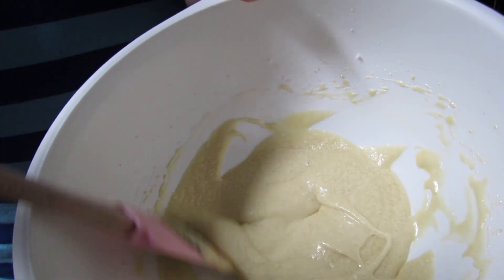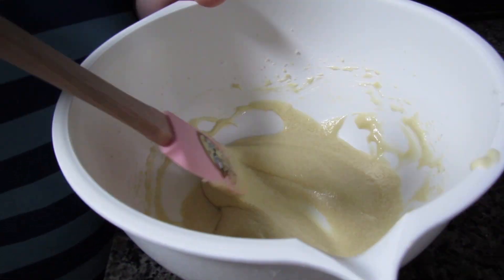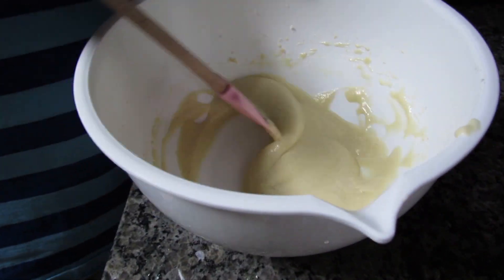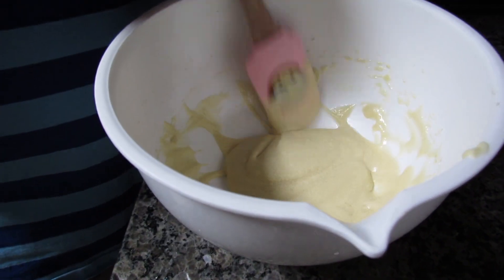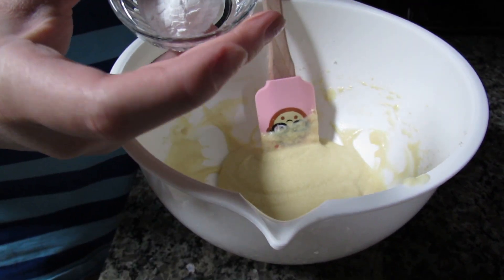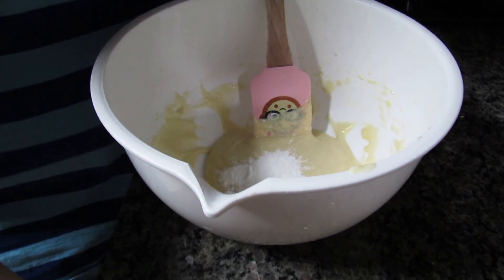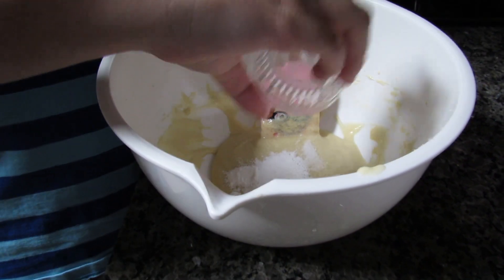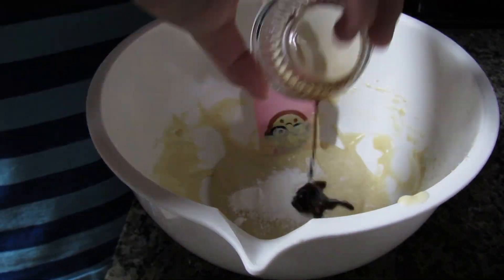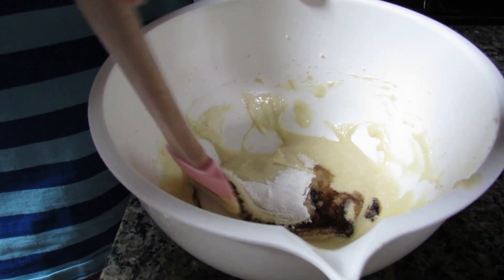Here is what my mix looks like right now - it's not super thick or super fluffy, but the batter will end up being pretty thick so I think it'll be okay. Next I'm going to add in my baking powder, salt, and vanilla, and the recipe says to just lightly stir those in.